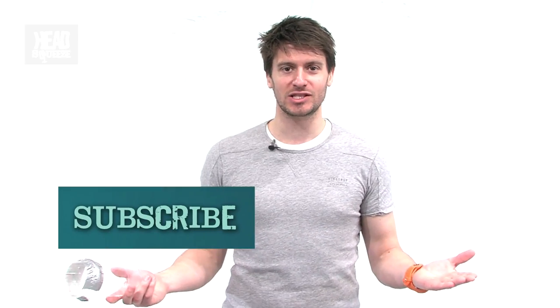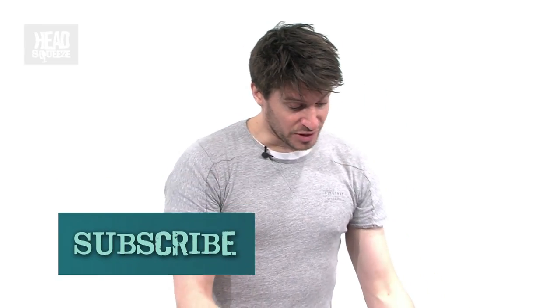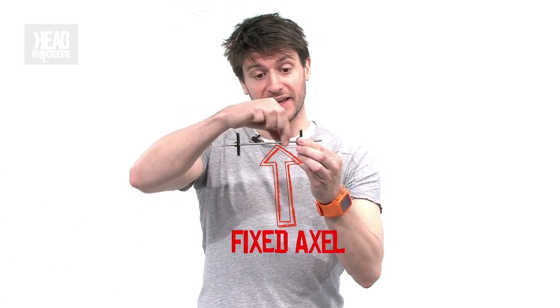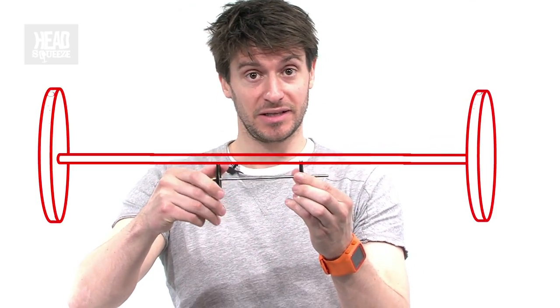We're going to find out exactly how in a minute. But if you liked what you've seen here and you want to see more of it, subscribe to the Head Squeeze and Live Experiments channel. What all three of these are modelling are two wheels on a fixed axle. The fact they're on a fixed axle means that the two wheels are fixed onto the axle in the middle, so that if one turns, the other has to turn at exactly the same speed.